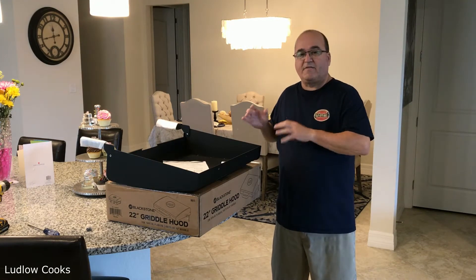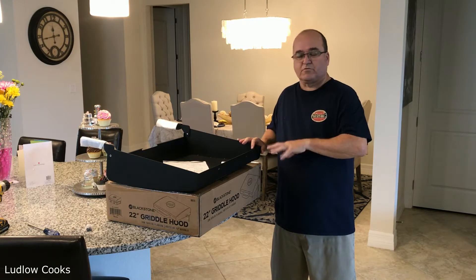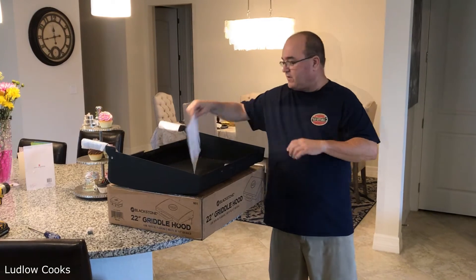Hello everyone. Today the hood for my Blackstone 22 inch griddle showed up, so I thought I would do a little assembly video.